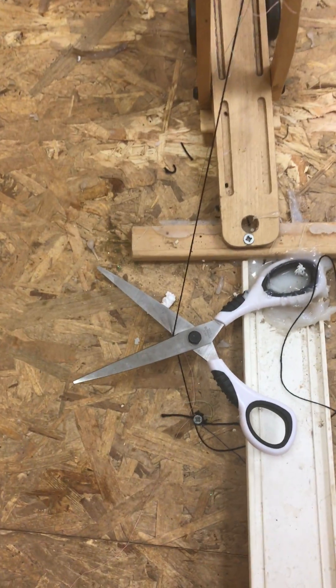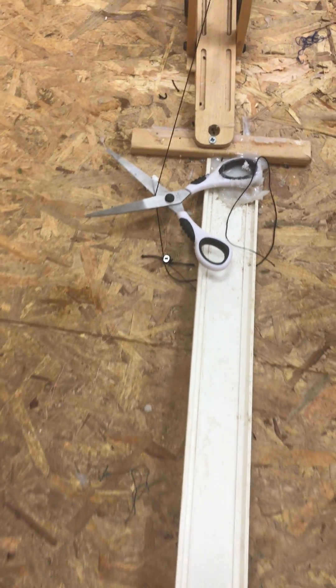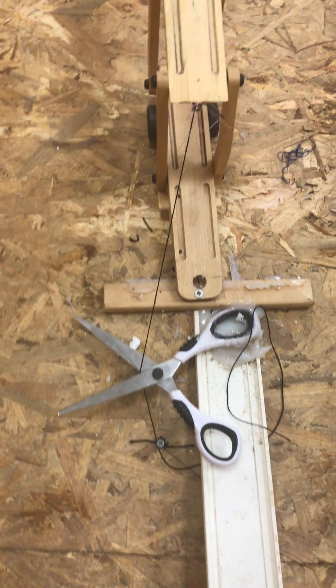The cylinder moves to hit the scissors that cut a rope, which is attached to a wooden vice. When the rope is cut, the wooden vice moves to fire the blaster.